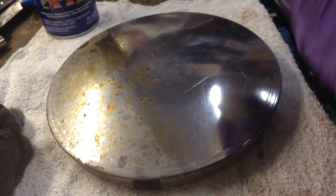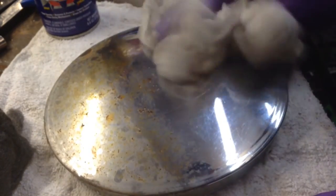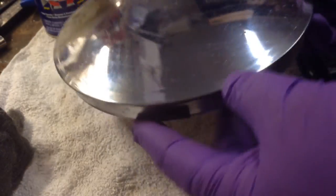Then I just use a little bit of cheesecloth just to give it a little polish. Well yeah guys, you can see — pretty big difference. It's not perfect, but it gets a lot of the big junk off of it. Makes it look presentable.